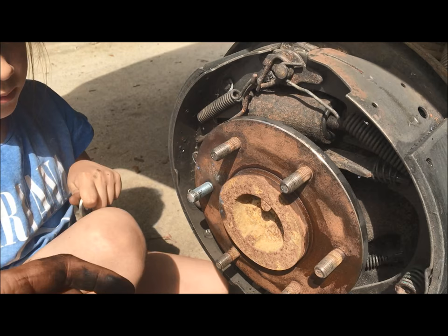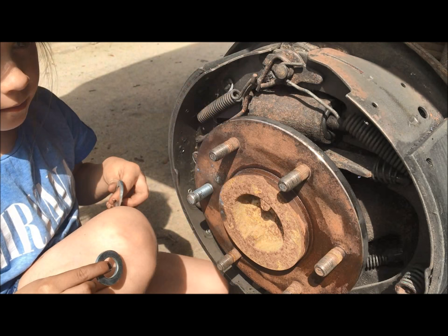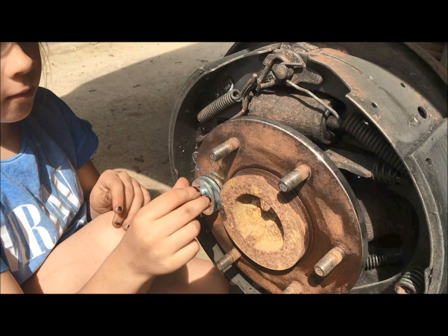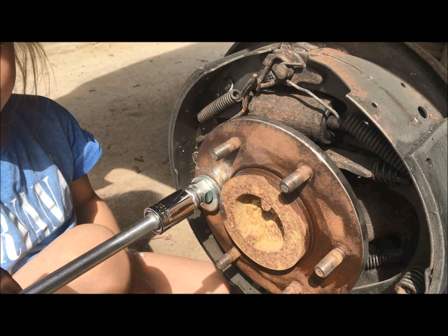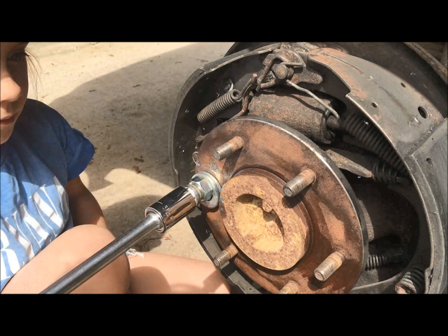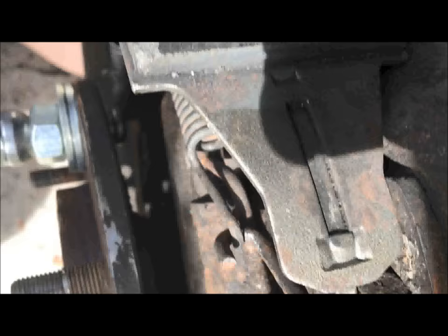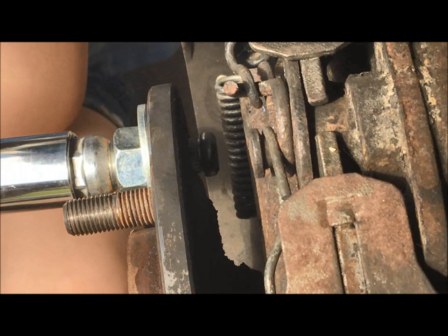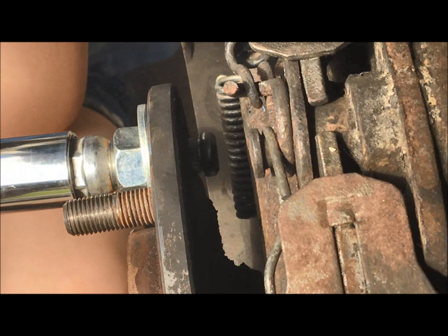Now we need to pull this stud into place behind the hub assembly. Sage, put the spacers on — we use two washers and just a nut, just enough to give the actual lug nut some bite to pull it through when we're tightening it down. Put that on, put your socket back on and tighten it down as much as you can. Keep cranking.